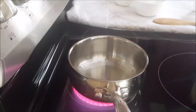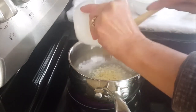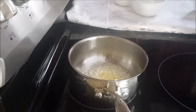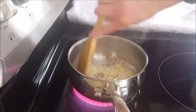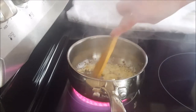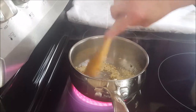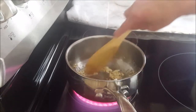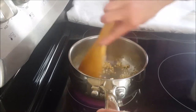Next I'm adding the garlic. Stir the garlic so it turns golden. It's turning golden now.